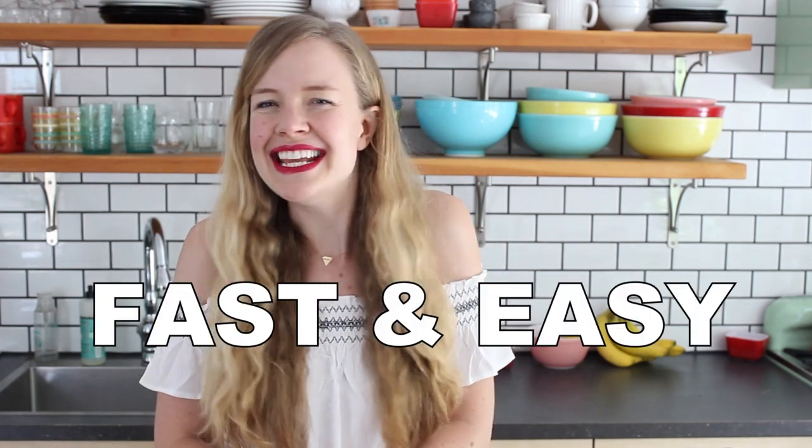Hi friends, it's Sam, and today I'm going to show you how to make my fast and easy carbonara.